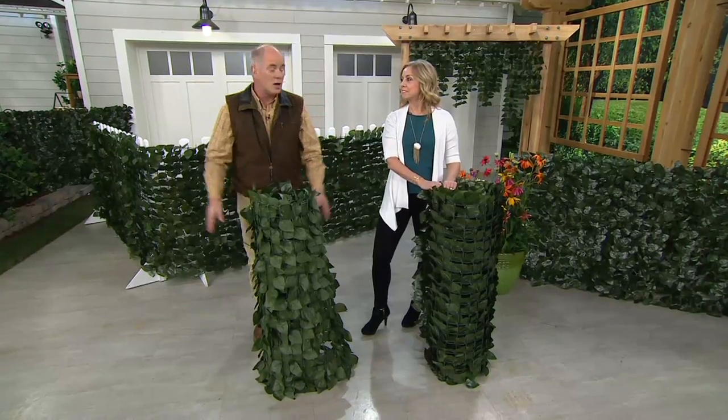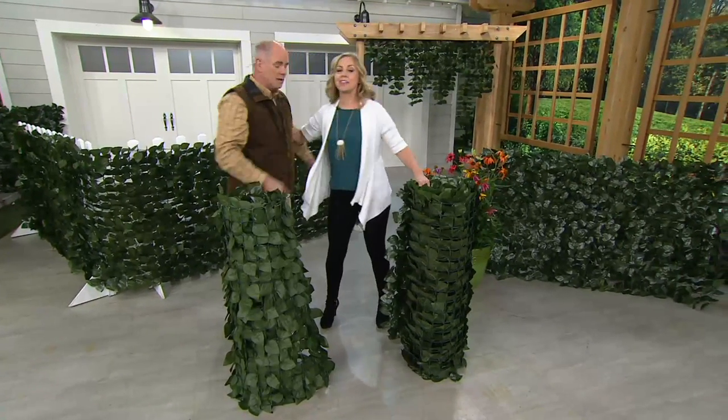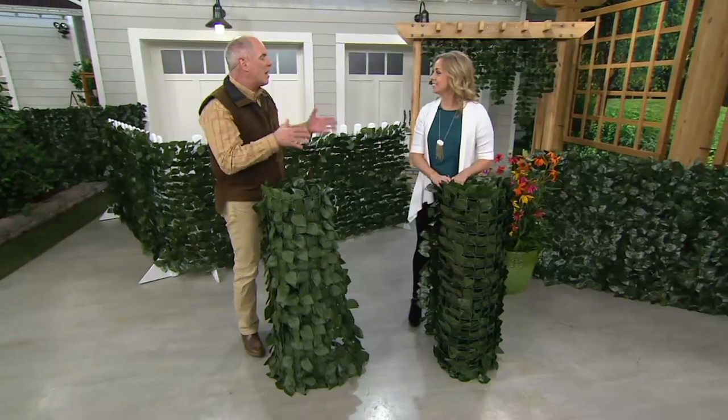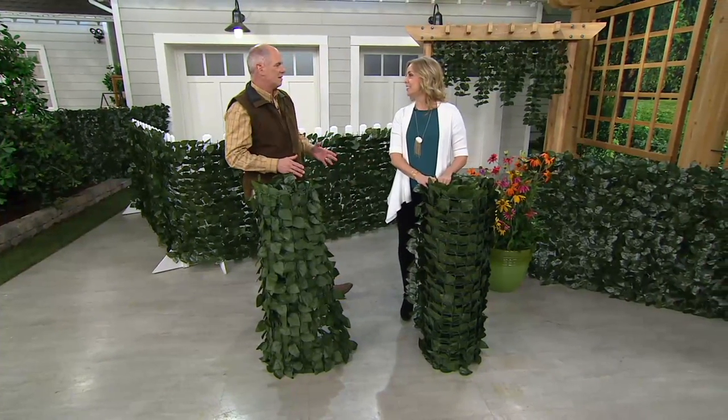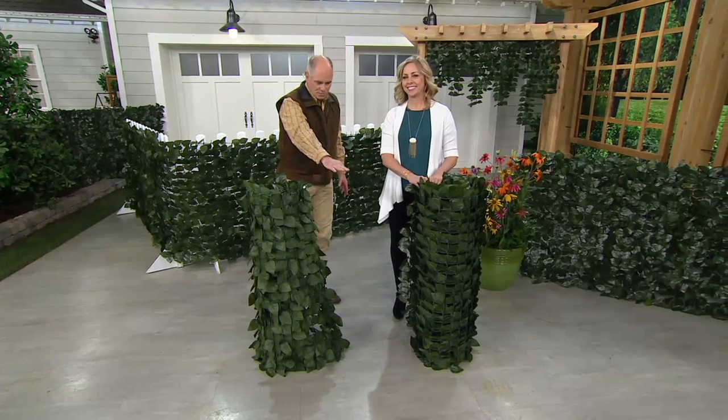I want to introduce you to Michelle Stretch. Good morning, everybody. I am an outdoor guy — I hate the look of chain link fence. It looks like a little prison.